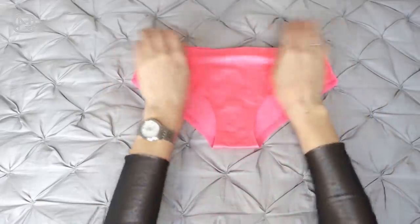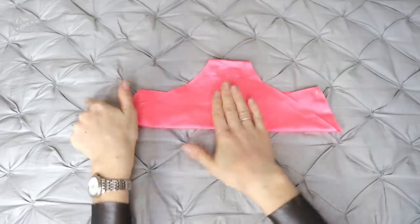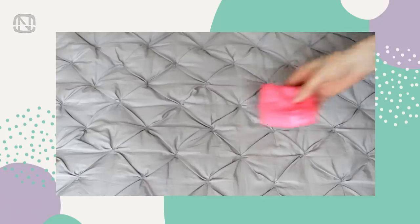You can also use this method to fold underwear. Spread the panties out, fold the top part towards the center, flip it over, fold the sides inward, and then turn it into a pouch. Simple as that!